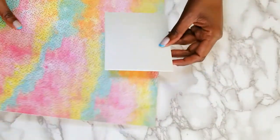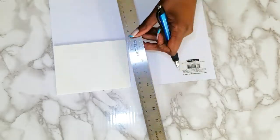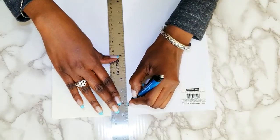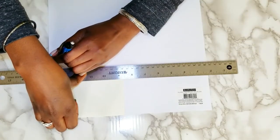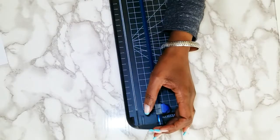Alright, so I'm going to cut this down because it's going to sit on top of this card. I'll use the paper cutter.